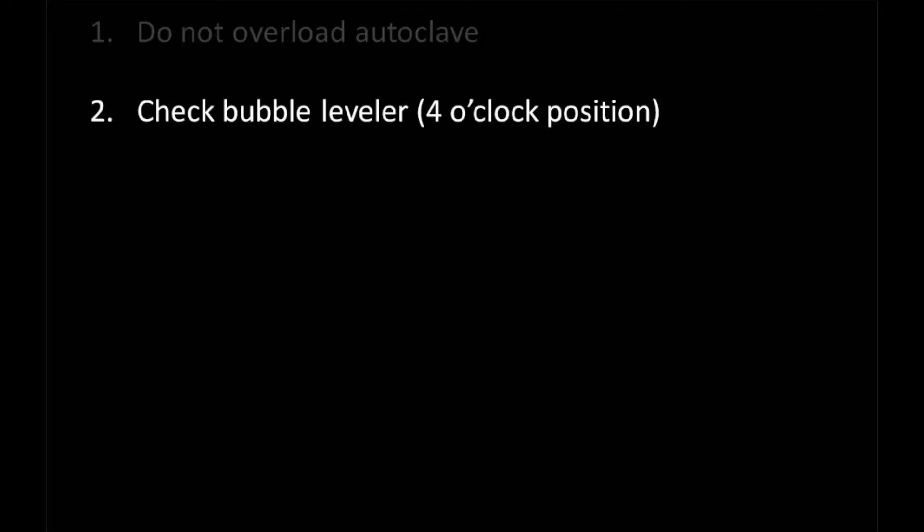Second, check the bubble leveler located on the front of the display. The bubble should be located in the 12 o'clock position.